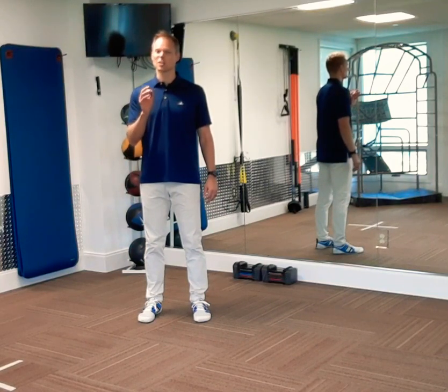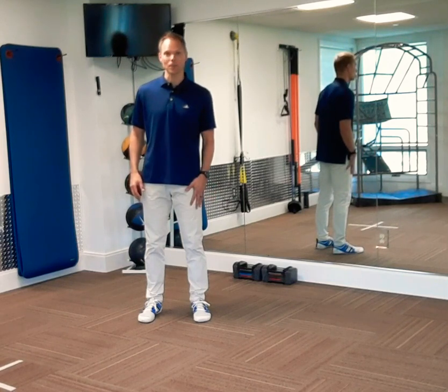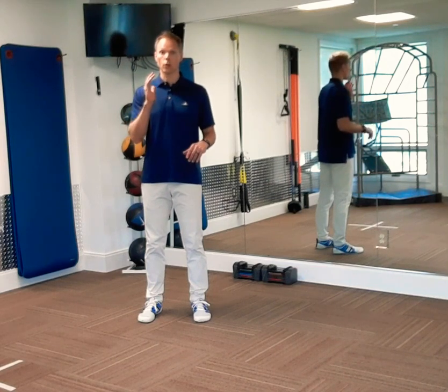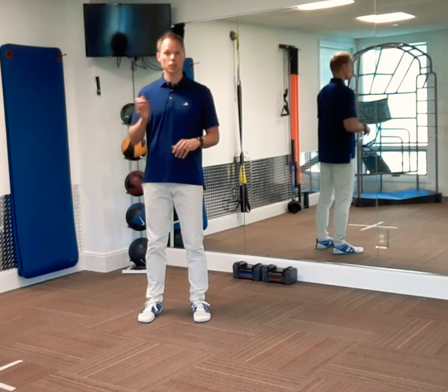Pivot Lunge Matrix. This quick workout involves a lunging leg and a stationary leg, with both hands reaching to the ankle of the lunging foot. We're working all three planes of motion: forward and back, side to side, and rotation.